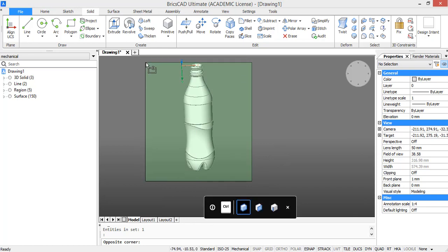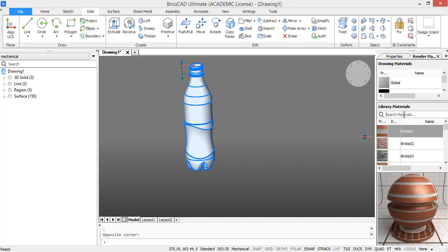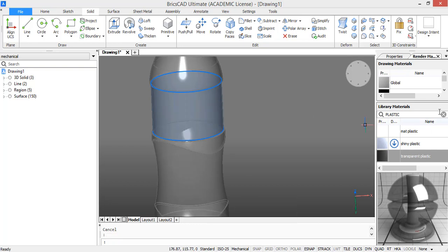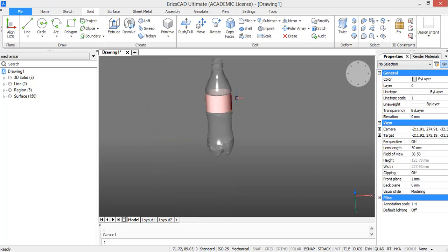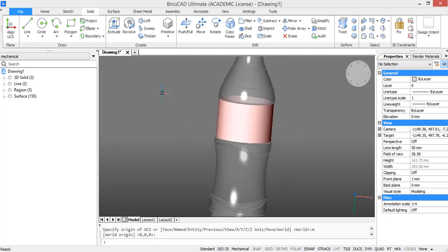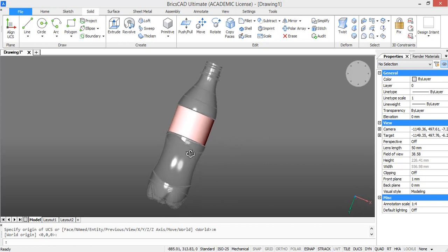The only thing left to do is assign a material. Go to the material tab, select everything, and type in plastic. We are going to choose a transparent plastic — just drag and drop it on the solid and now you can see everything is in plastic. We are going to remove this plastic material from the part where the label is and just give it a red color. Then move the coordinate system far away so we have a clean drawing. This was the tutorial — here's a last look at our final bottle. Thank you for watching.